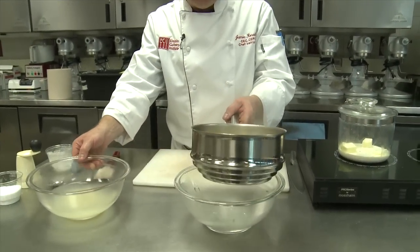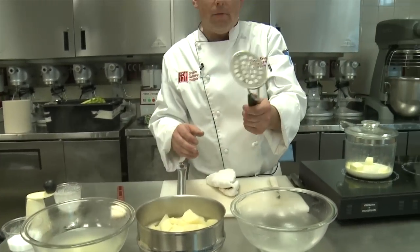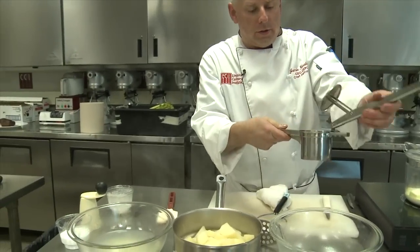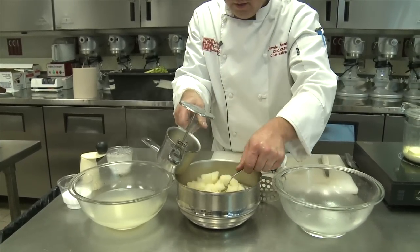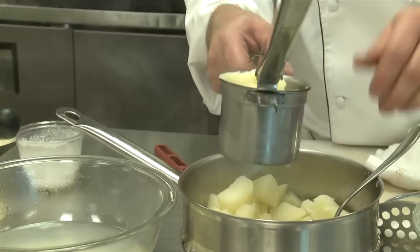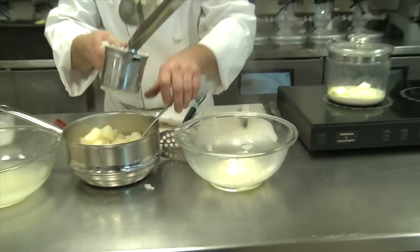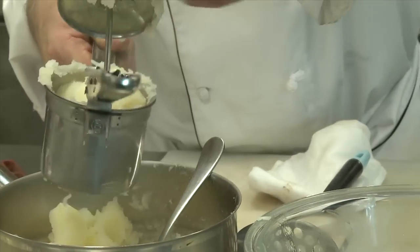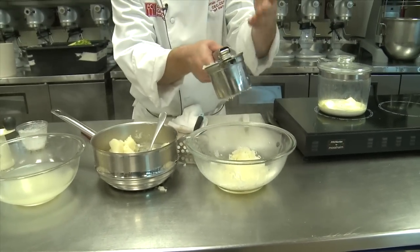Now, mashing your potatoes — there are a number of schools of thought. You could use a couple different types of tools. Old-fashioned style, you can use a hand masher, which will yield chunky results. At school, we prefer to use something called a ricer, which looks like a big garlic press. You take the drained potatoes, spoon some in — there's a plate on the bottom and you can pick different sizes — and this is one of the better tools for good quality mashed potatoes. If you wanted, you could add whole cloves of garlic while boiling the potatoes for flavorful garlicky mashed potatoes, and the garlic would go right through the ricer as well.